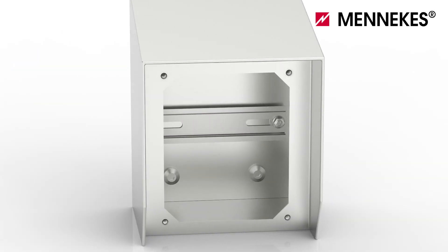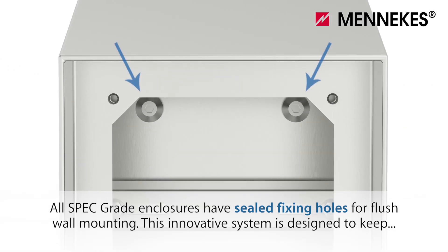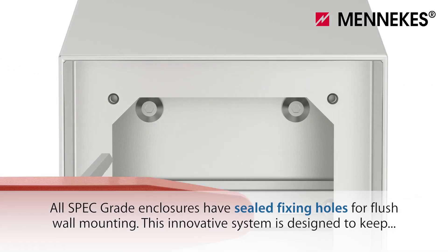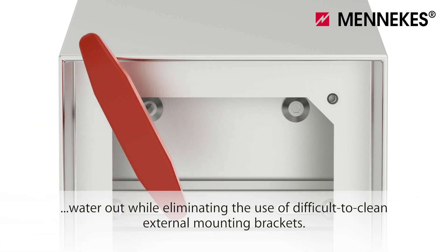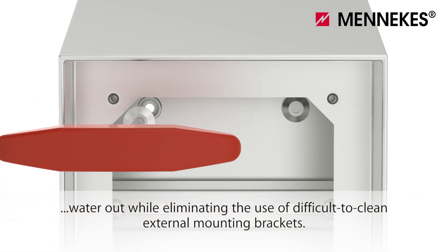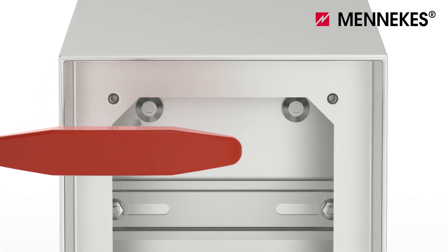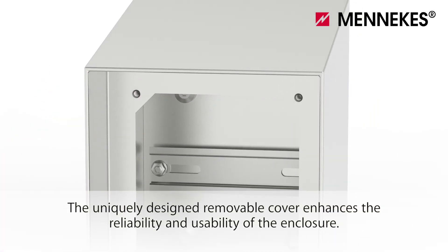Compliant to IP69K. All spec grade enclosures have sealed fixing holes for flush wall mounting. This innovative system is designed to keep water out while eliminating the use of difficult to clean external mounting brackets.